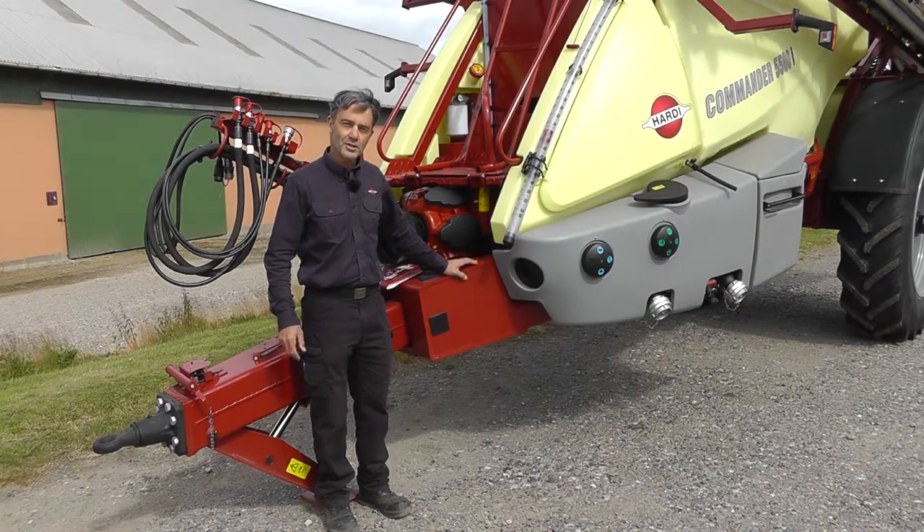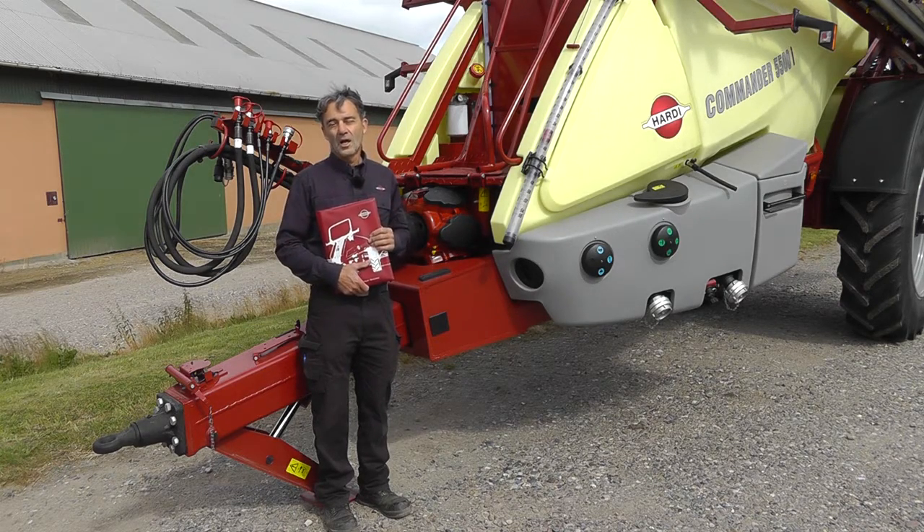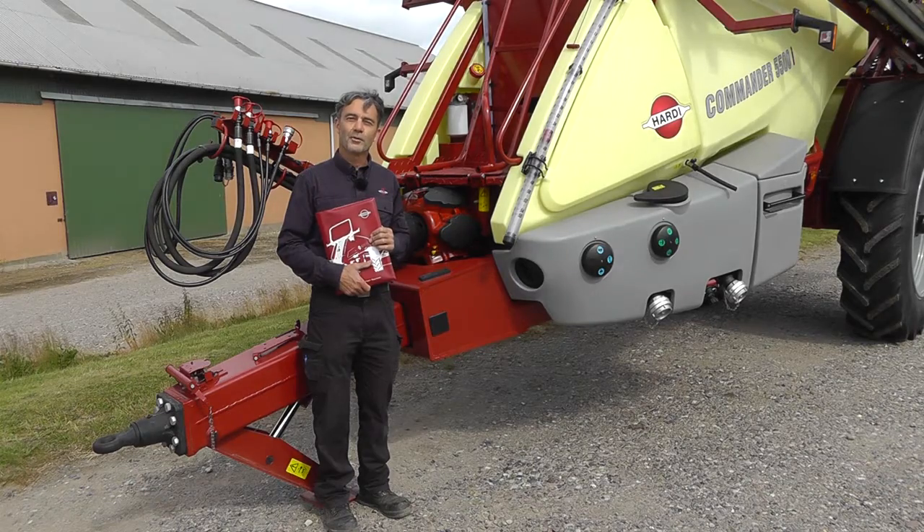For more specific information you'll need the instruction book, but let's first start by walking around the sprayer to find out where things are located.